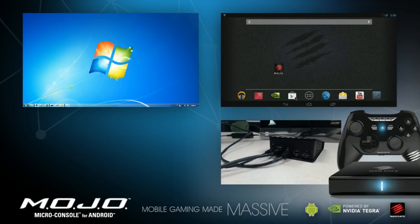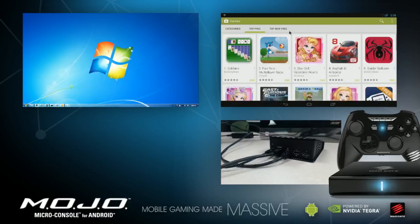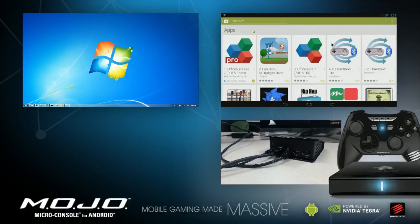Let's take a look at the Google Play Store on Mojo. Click on Games, and then note the initial games offering. Let's check for games such as Sonic 4. Unfortunately, Sonic 4 doesn't show up, so let's apply the mod.